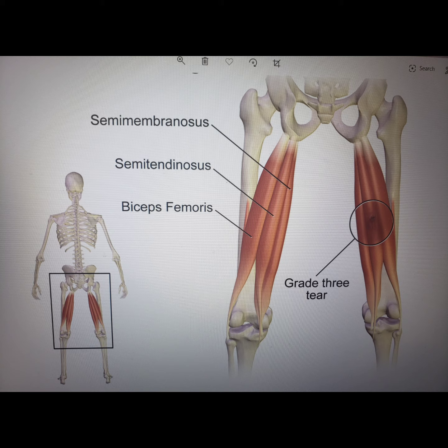Grade 2 strains are a little bit more serious. They affect more muscle fibers. You expect minimal swelling, and slight bruising are a possibility. Restriction in performance can last for up to two to three months.